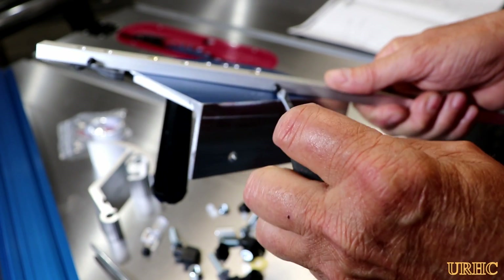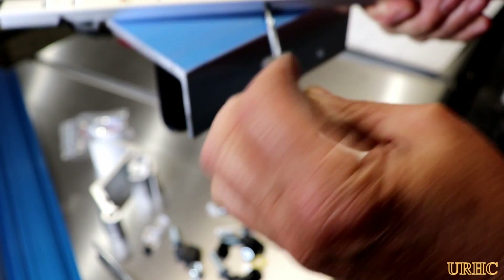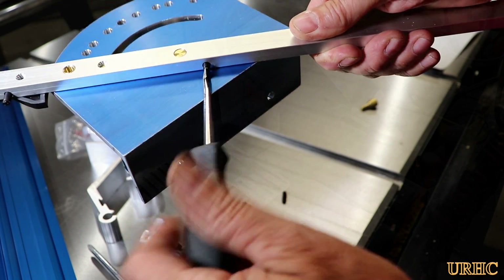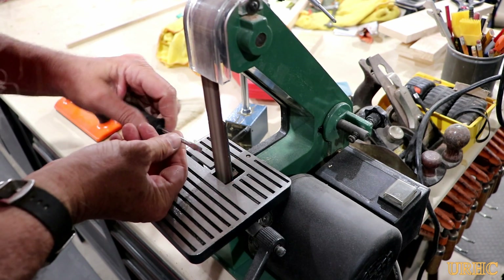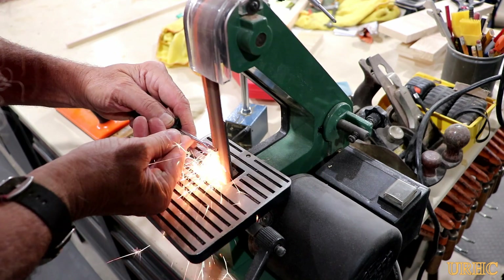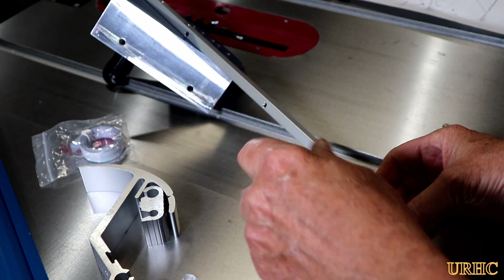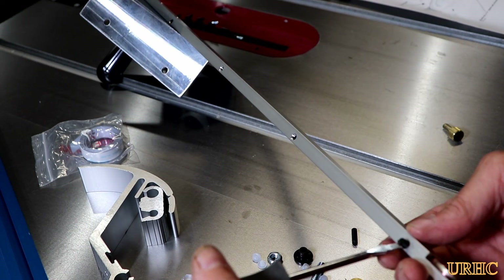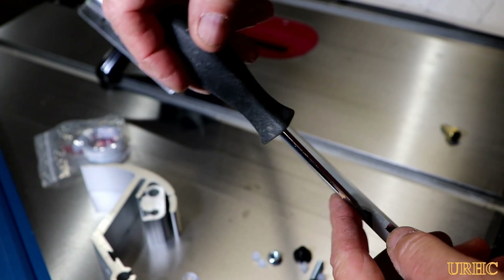They're just black nylon set screws — they don't seem to have Loctite or anything on them, so I'm not quite sure how they're going to last. You have to insert them into the threads that go right through the gauge. I needed a fairly narrow screwdriver; mine wouldn't fit through the clearance hole for the thread, so I had to take it over to the belt sander and take just enough off so it would fit through that tap drill hole.